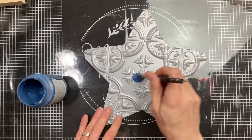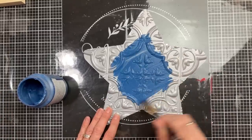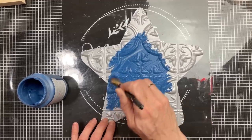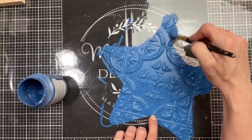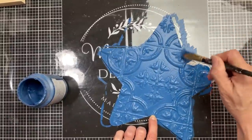Next I'm going to take that same blue Waverly chalk paint called Ocean and give the front of my adhesive wall tile a really good coat, and then set it aside to dry completely.